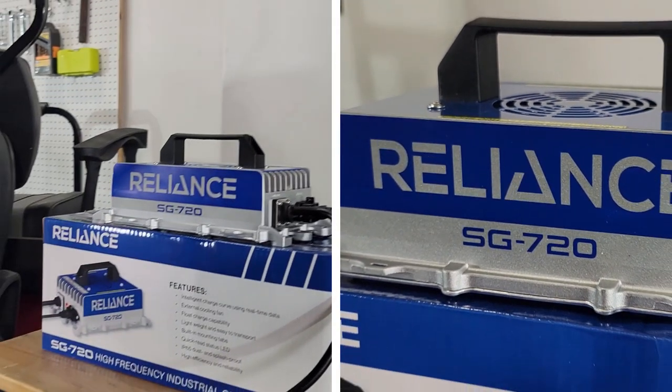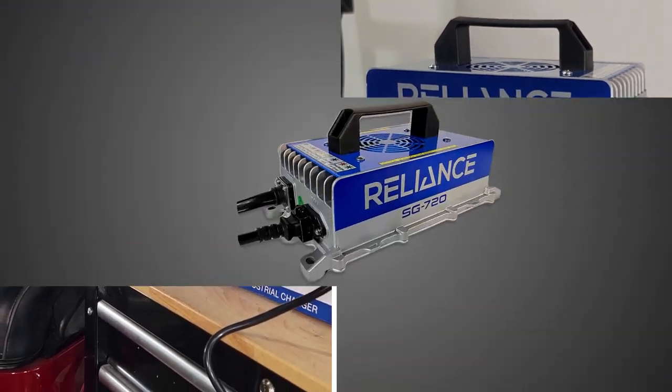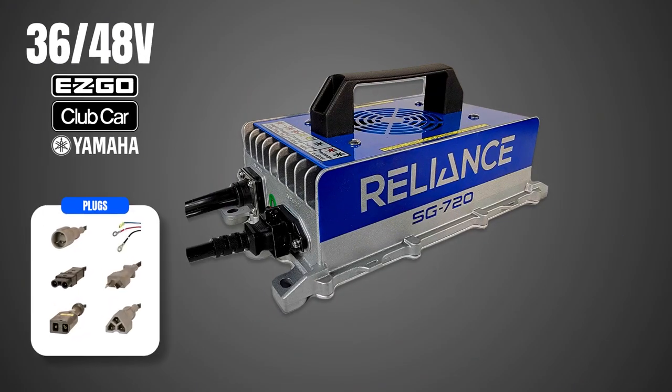Meet the SG720. These are really compact, lightweight, and powerful for a faster, more efficient charge, and we have them available for 36 and 48 volt carts from EasyGo, Club Car, and Yamaha.